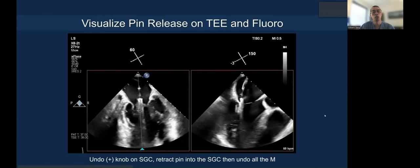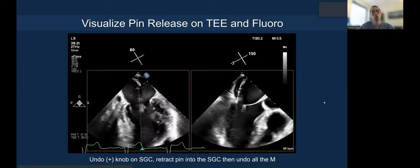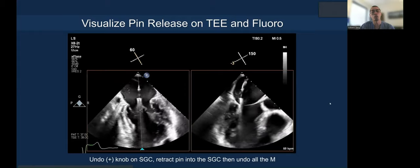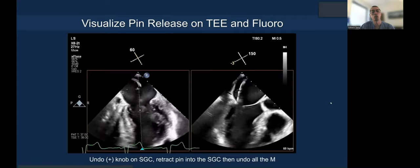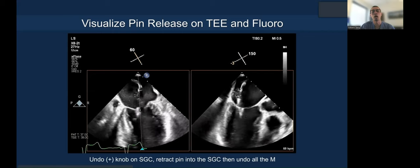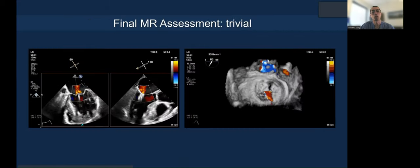We typically undo the plus knob to reduce the tension of the guide, then retract the pin all the way to the guide, then undo all the amp. It's not necessary to undo the amp right away — you risk swinging out laterally and injuring the left atrium.